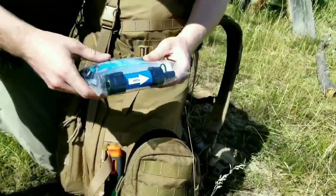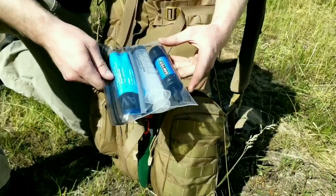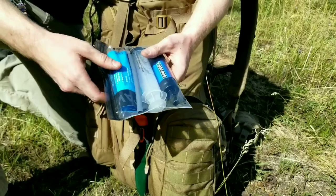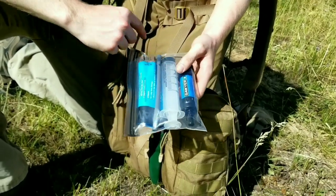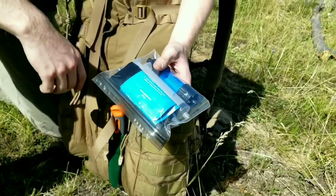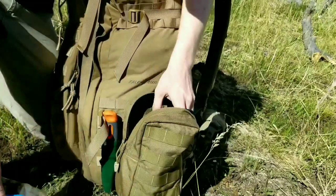Followed by the Sawyer Mini water filter. If you guys aren't familiar with this, it's pretty much the best water filter on the market because you get a mix of size - it's nice and compact compared to say the LifeStraw, which is really large and cumbersome. It comes with a cleaning plunger, a nice straw, and a little pouch that you can fill with water, and you can use that to fill up your water bottle, or drink directly from the pouch.